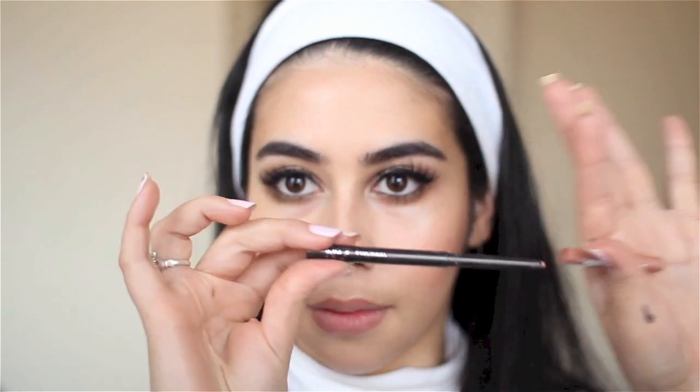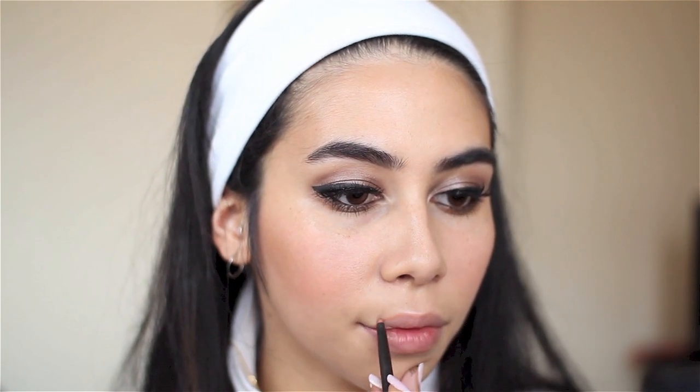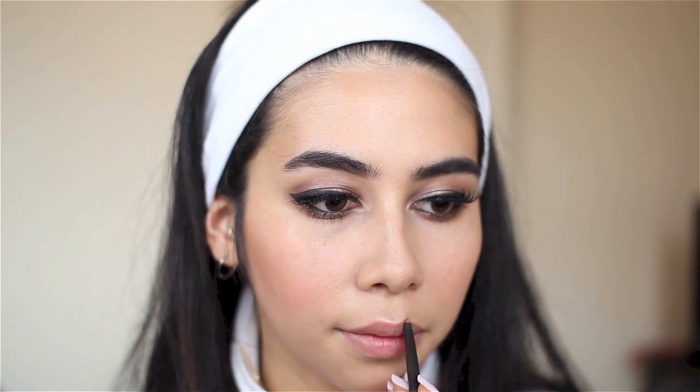I'm using Benefit's Cupid Bow to highlight my cupid's bow, then Number 7's Nude Lip Liner in the shade Nude to define my lips, as mine are a tiny bit uneven. And now for my all-time favorite nude lipstick of the last few years — Rimmel Kate Moss Lipstick in shade 03 from the regular collection. It goes with any dramatic eye without washing out your lips.